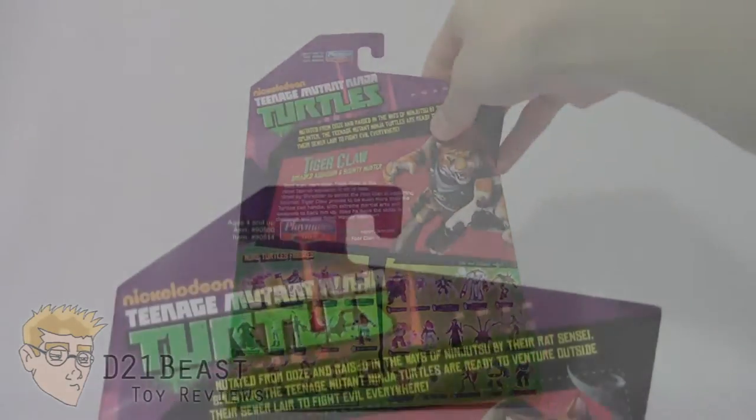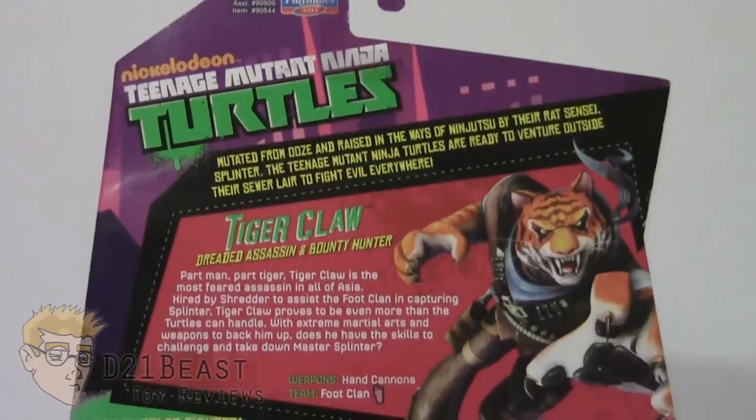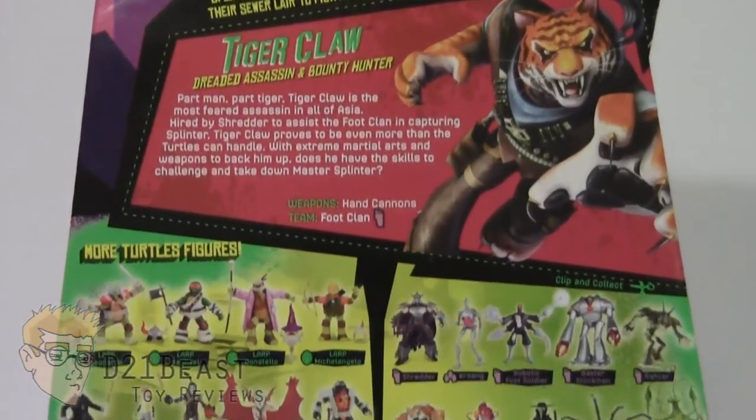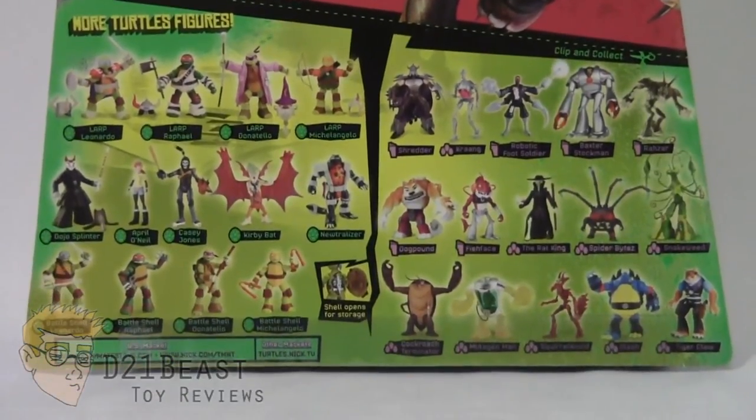Flipping this package around, as you come down the back of the box you once again have the Nickelodeon Teenage Mutant Ninja Turtles logo. You do have a bio for Tiger Claw — go ahead and pause now to read that. And at the bottom of the box you have a complete lineup of all the figures currently available in this wave.